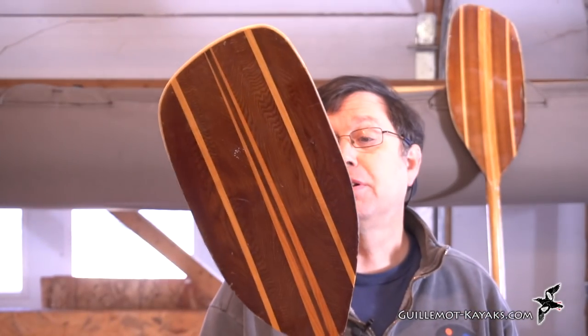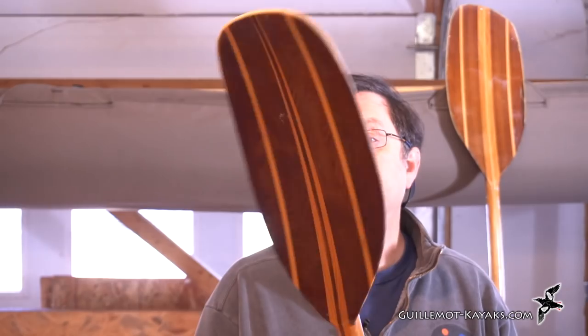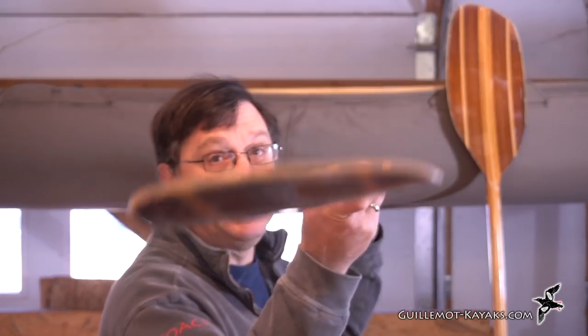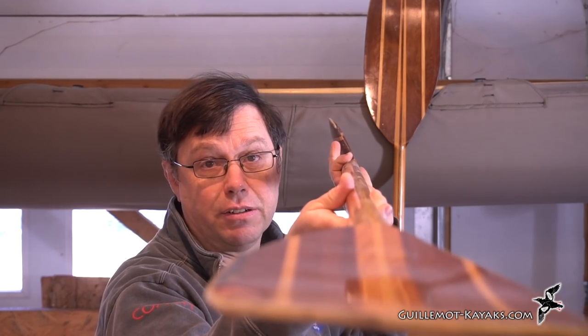It's a fairly typical Euro style wide bladed paddle. I can make these in various aspect ratios — wide blade, narrow blade, long, short, whatever. This one happens to be an un-feathered paddle and this one is a feathered, so you see the blade back here at an angle to the other blade. The basic process is I build a shaft and I build the blades, put them together, shape them, and it goes from there.